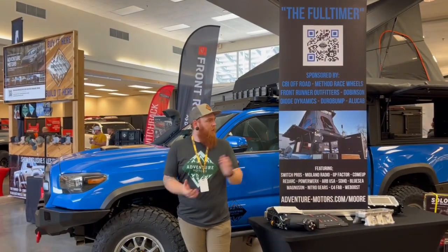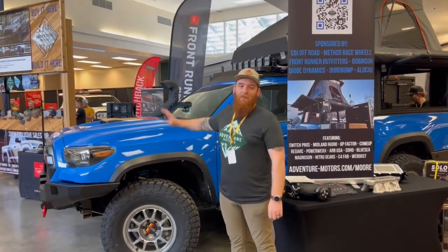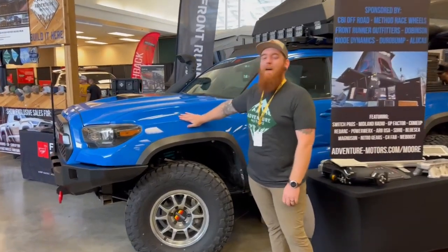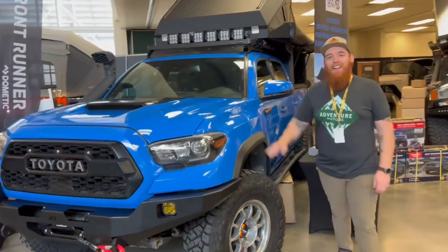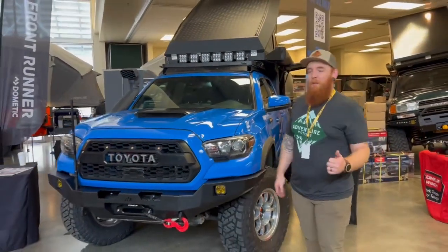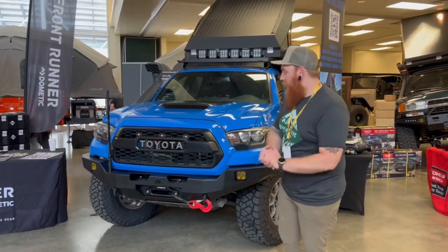Saved the best for last. This is the full-timer. This truck has many, many man-hours of labor and time and planning. It's a 2019 Tacoma TRD Pro in Voodoo Blue. Got lots of cool stuff, so we're just going to jump right in.